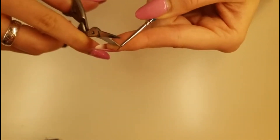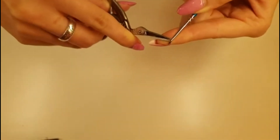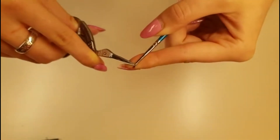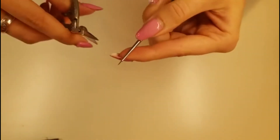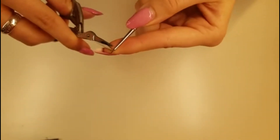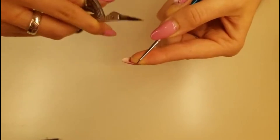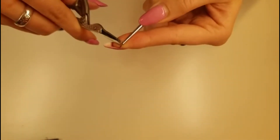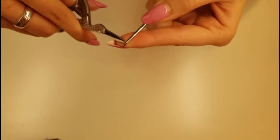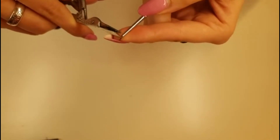Just a few at a time and give it a little snip. Then spin it around a little bit and take some from the other side - just a few - and snip. Do the same again, spin the brush a little bit, scoop out another few, all the way around so that it's the hairs on the outside of the brush that you're taking.